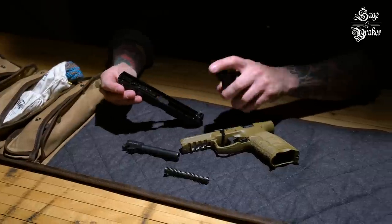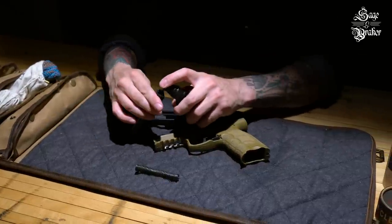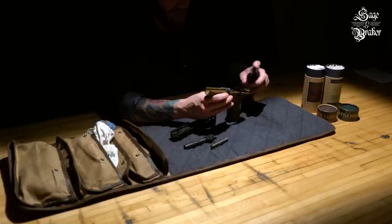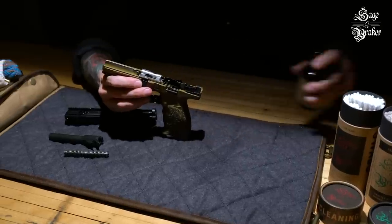Grab some CLP and coat all the metal surfaces as well as the bore. Typically, we'll clean the bore last, allowing the CLP time to soak into the contaminants that are in there.